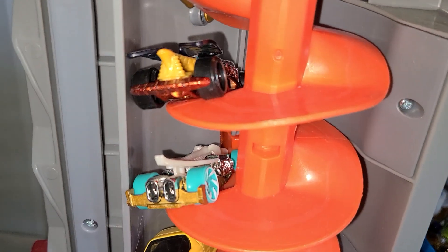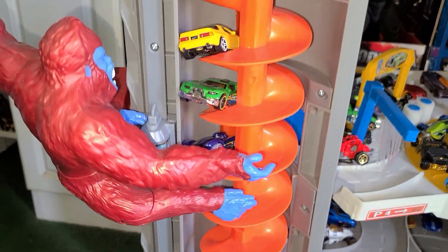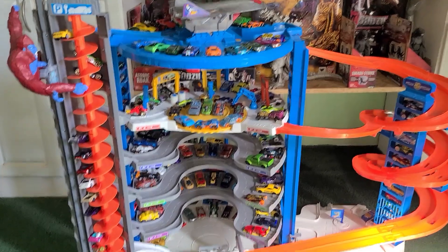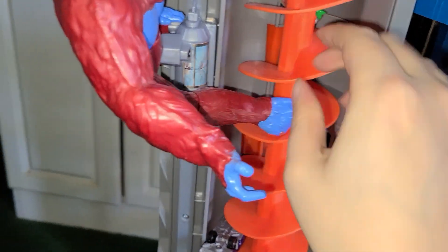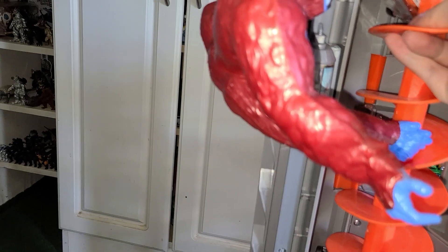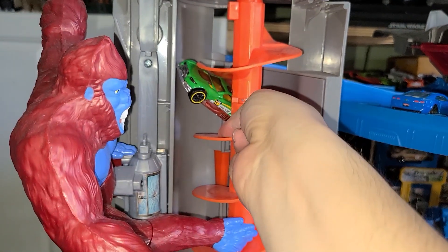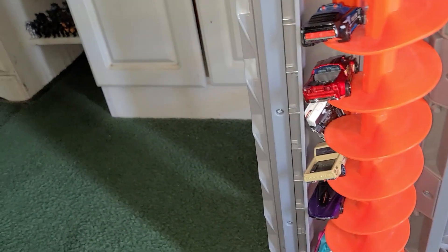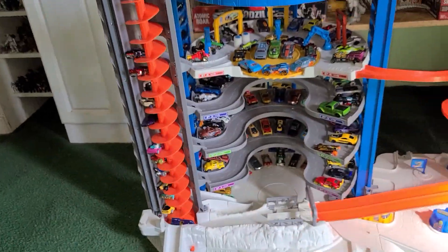This car here, Dragon Tail, keeps getting stuck, so we're going to take him out and let the Aircross continue racing. Some cars do get stuck in the elevator — you'll have to pull them out manually. What do you guys think? You're going to enjoy filling this up with your favorite cars — 140 cars is a lot, and you can rotate cars in and out.